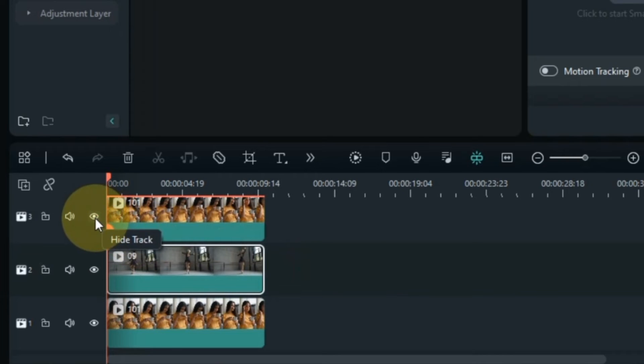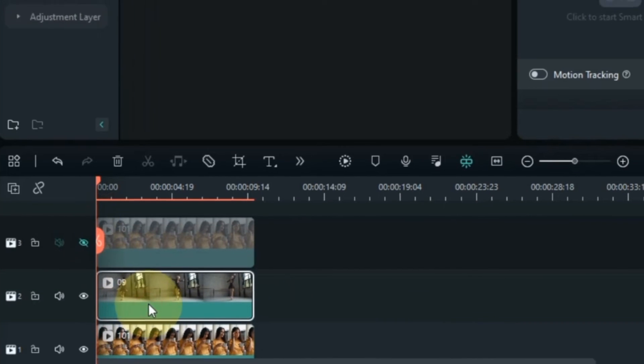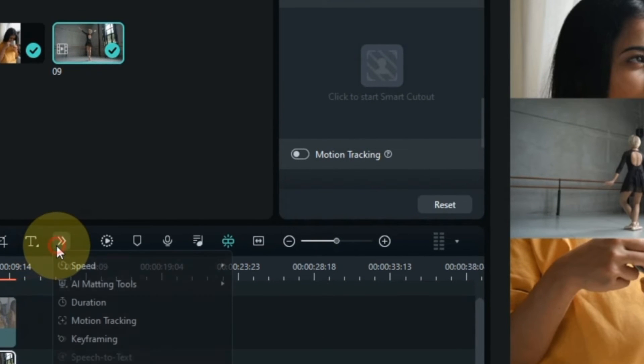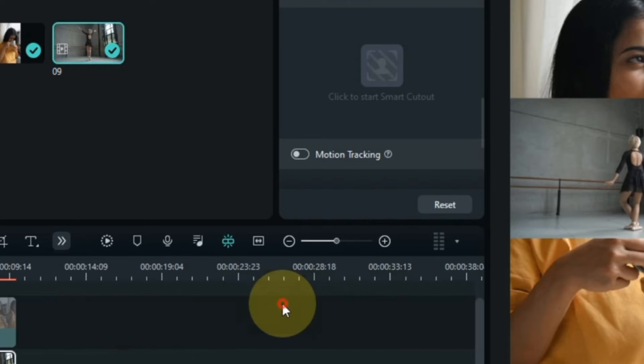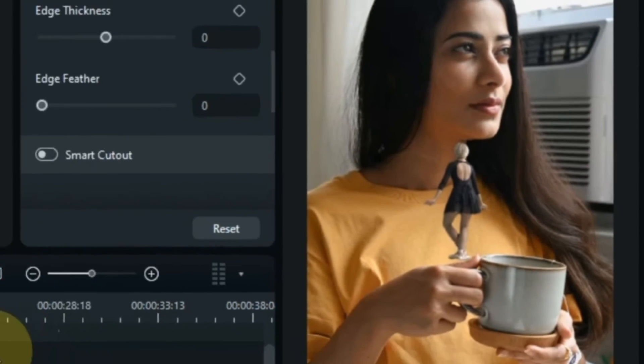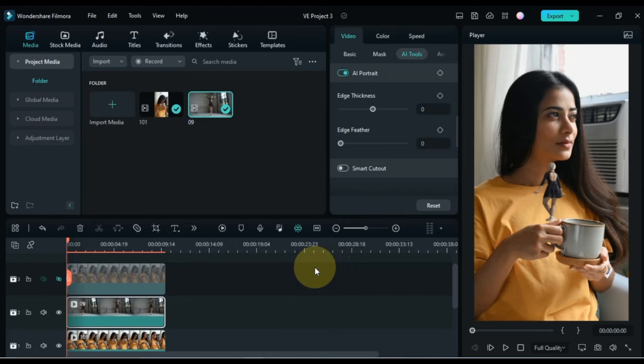First I hide the top track. Select the middle track video. In the toolbar I go to AI portrait and click on it. So you can see that we have removed the background of this video. Now we have to track this dance video with the video of the track below.